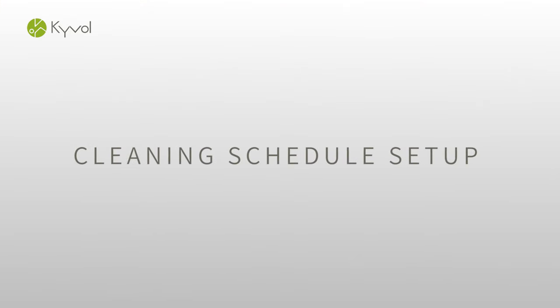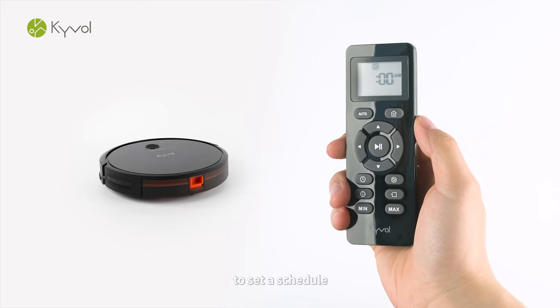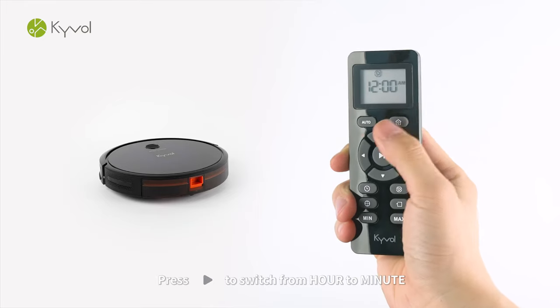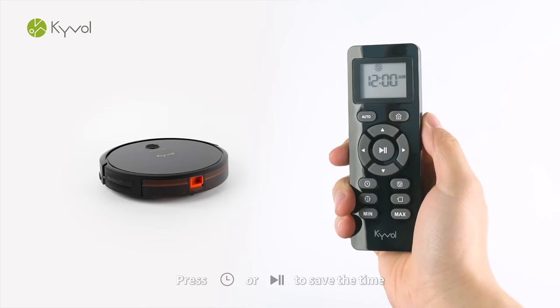Cleaning Schedule Setup. Press Cleaning Schedule Setup on the remote to set a schedule. Press forward or backward to change the hour. Press rightward to switch from hour to minute. Press Time Setup or Start/Pause to save the time.